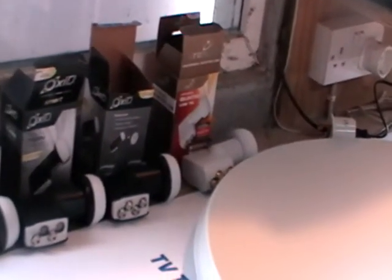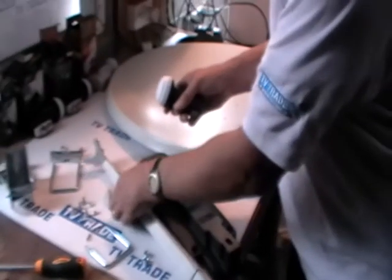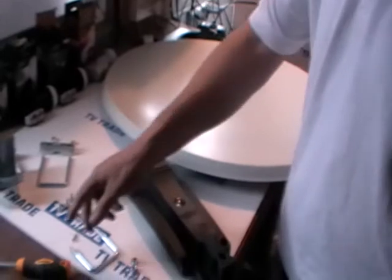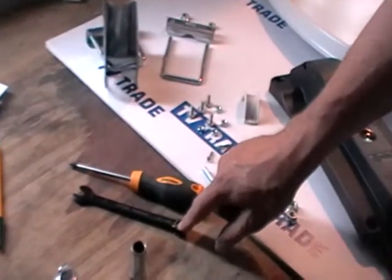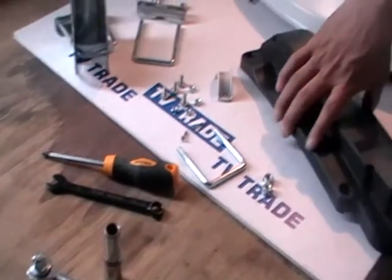The quattro LNB would be used with multi-switches. In this example, I'm going to use a simple single LNB. The only tools needed for this job are a Phillips screwdriver and a 13 millimeter spanner, or alternatively a ratchet with a 13 millimeter socket.